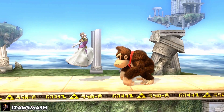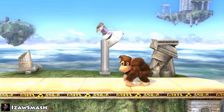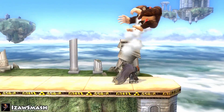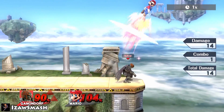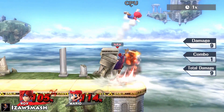Sweet spot is the part of an attack that has the greatest effect — it's usually the one that deals the most damage and knockback. Sour spot would be the opposite: it's the weak hit of an attack, which happens because you didn't space the move right, or because you hit with the late part of the move. This isn't necessarily bad; sometimes it's even better to hit with the sour spot because it can lead to things that a sweet spot wouldn't lead to.